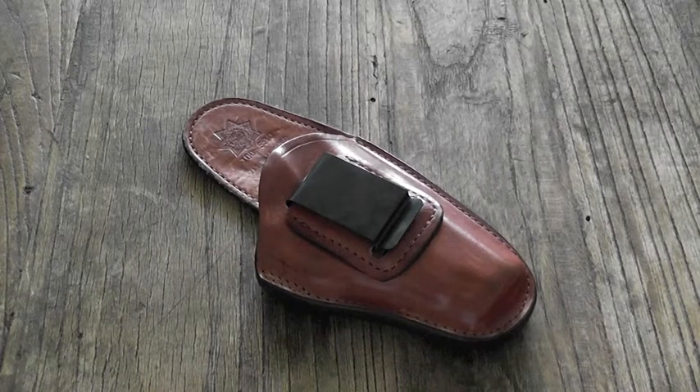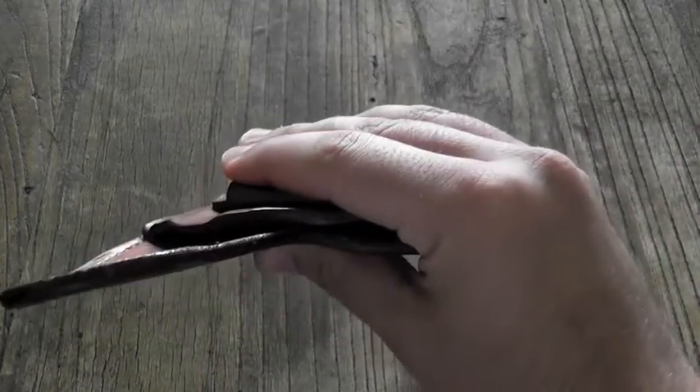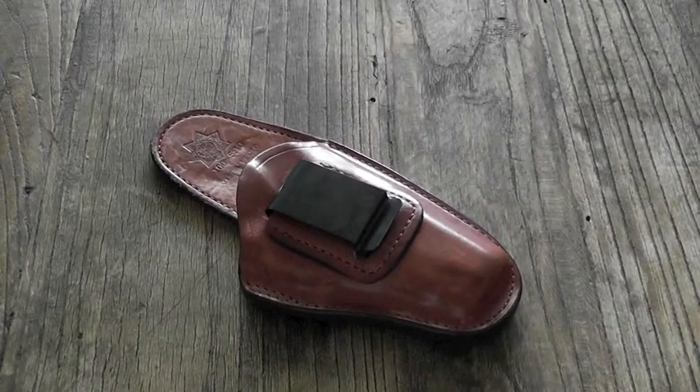Those are some of the things I really enjoy about this holster, but let's get into something that I really dislike: it doesn't have a reinforced mouth. It might have something to do with the comfortability they were trying to achieve with the one-piece back design, but not having a reinforced mouth means that when the pistol is not in the holster, the holster is going to close shut around your pants, making reholstering more difficult.